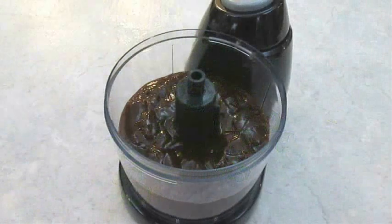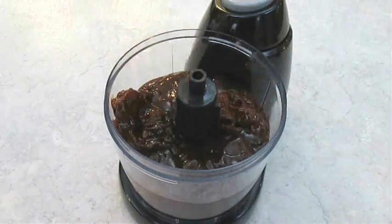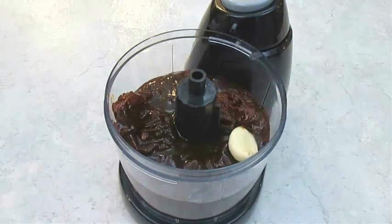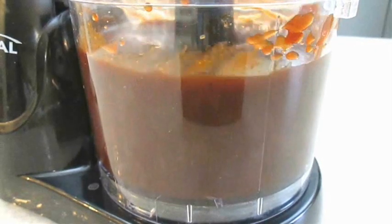Now we can start making our sauce by adding not just one, but two chipotle peppers and adobo sauce to our barbecue sauce. Also a clove of garlic. And you want to just get this all blended up thoroughly.